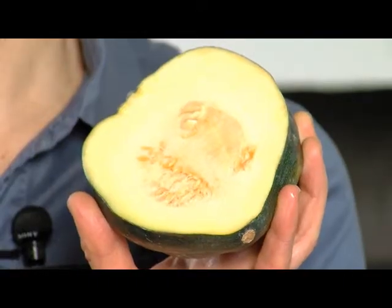Acorn squash is a little denser than the butternut squash, and as a result it's great for ravioli filling, stuffing, or even a side dish. Also keep in mind that all of these squashes are great sources of vitamin A.